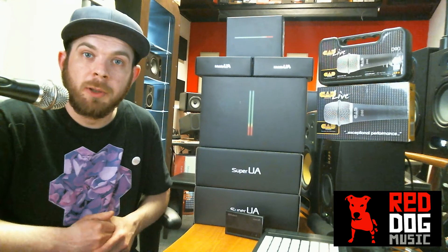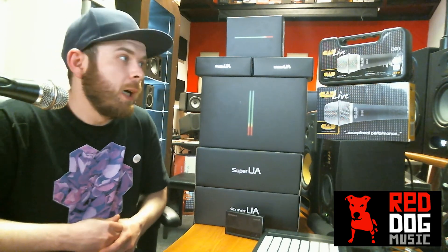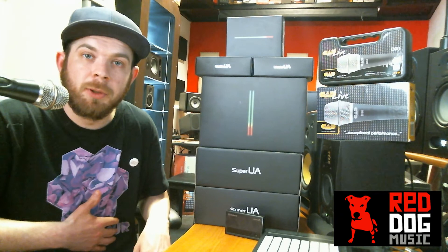Come in and check out those mics and grab yourself a cracking deal on the range we have available. Alternatively, go onto our website and have a look at all the CAD mics we have to offer there. As well as mics, CAD do headphones and we've got a full range of those in too, starting from around £20 right up to £120–£140 per unit.